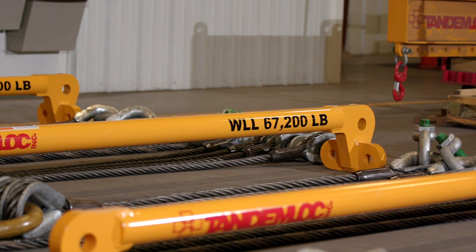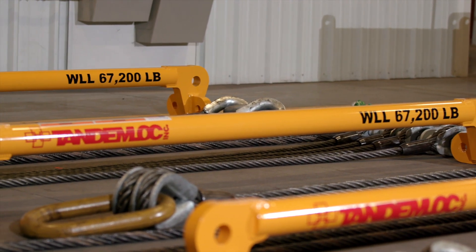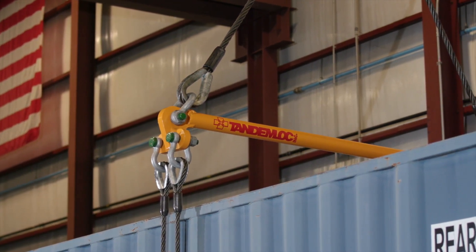All three AK24 and AK25 sling assemblies meet ISO 3874 and ANSI/ASME B30.20 standards. They are also proof tested to 125% of the working load limit.